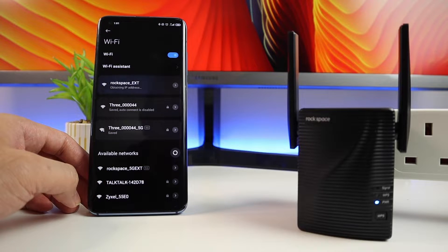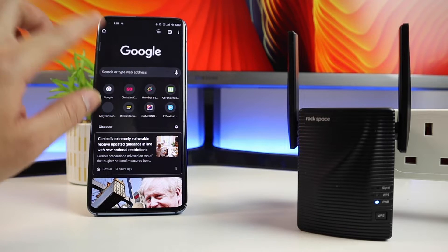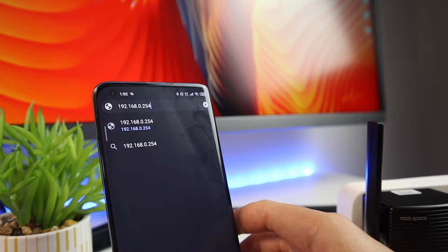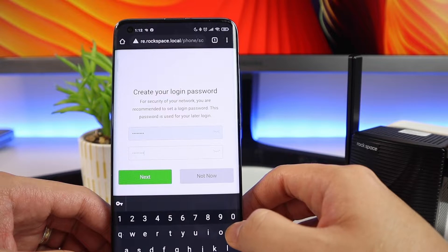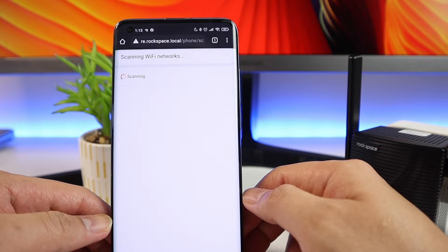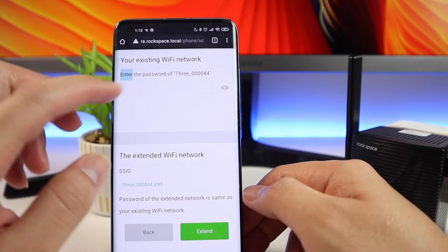Once connected, it will automatically prompt you to create an admin password for the user interface of this Wi-Fi repeater. But if it doesn't, you can manually go to its user interface by entering the IP address listed in the instructions, so you'll be guided. You can create the admin password, or you can select 'not now' if you're not ready.